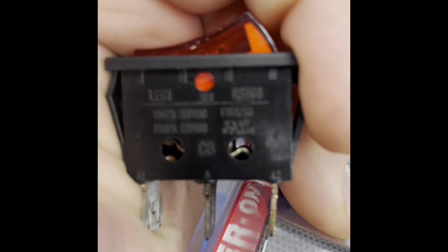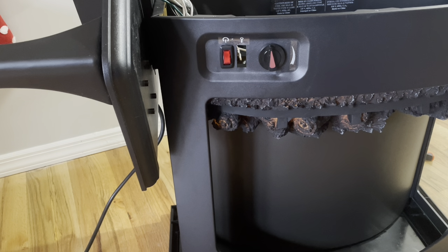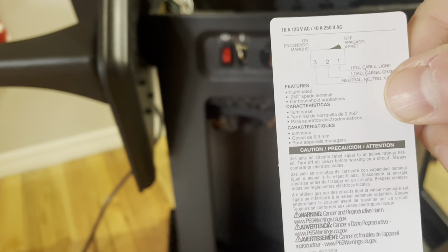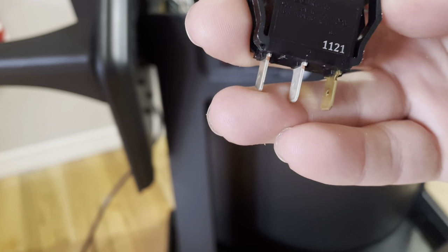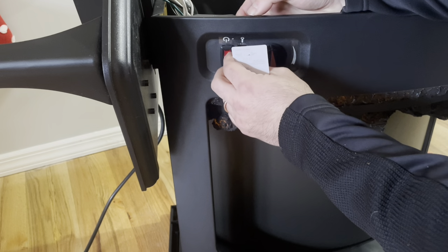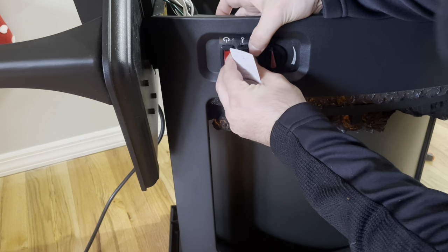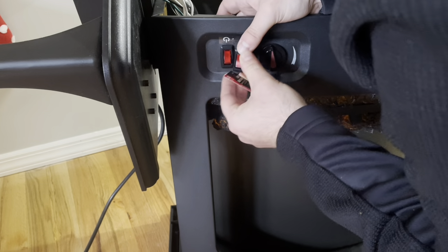Now that we're back home, the important thing is to orientate the switch before we put it in. It comes with a little diagram showing positions on the switch — three being on, two being neutral, and one being off. So I know that with three facing down is what turns it on. I'm gonna now feed this through the hole. I might have to cram it in a little bit, but this should do the trick.